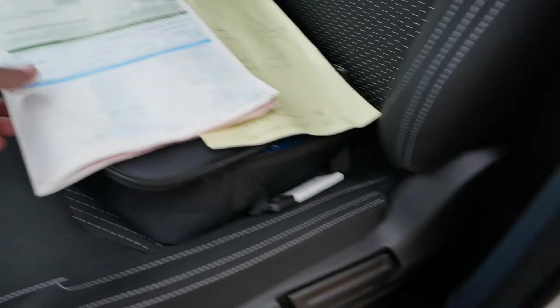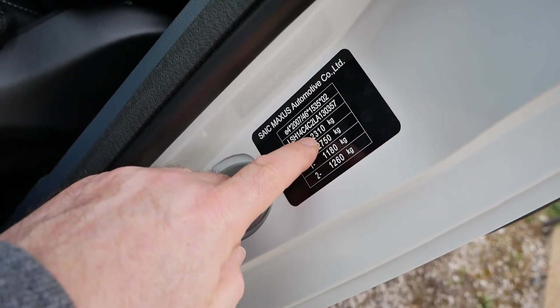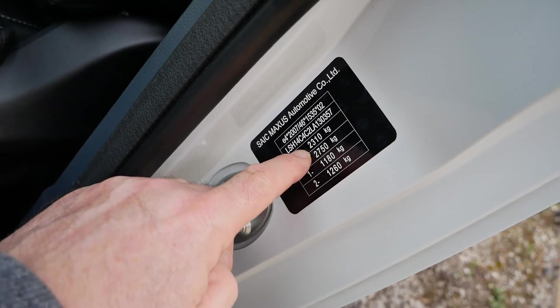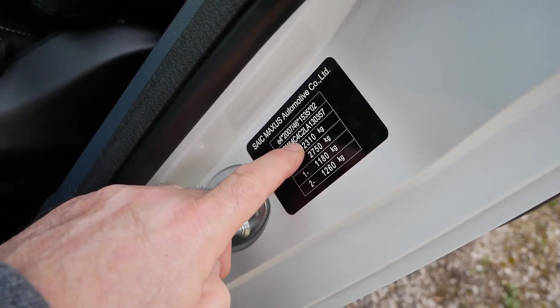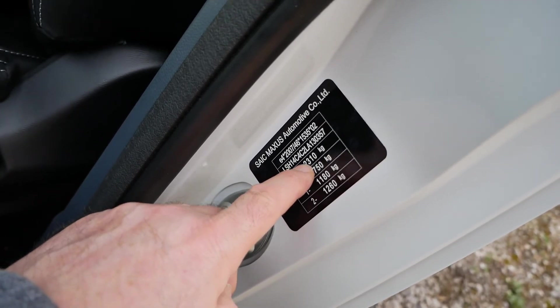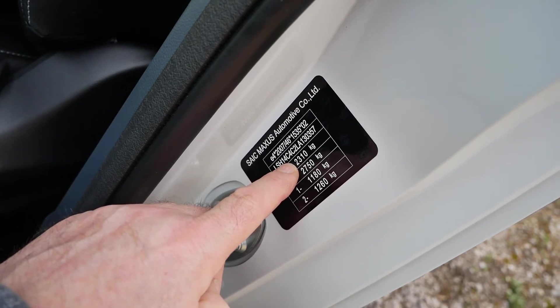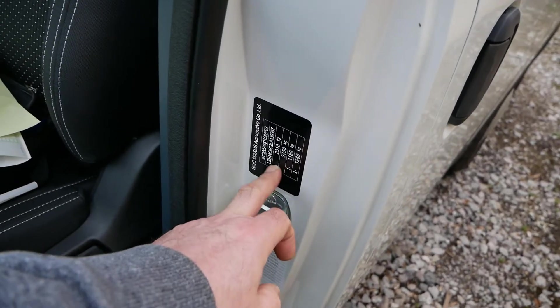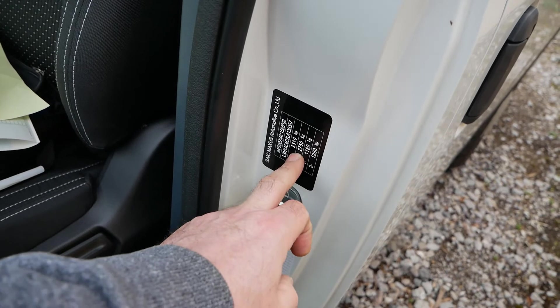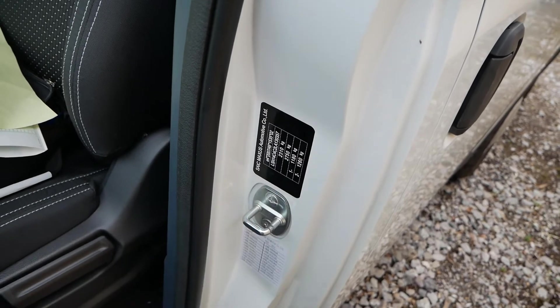On the passenger door sticker the weights are correct, unlike the V5. The top weight showing 2310 kilograms indicates it is the 35 kilowatt hour van. If that weight were 2460 kilograms it would have the 52 kilowatt hour battery. Using this door sticker as a reference is your most accurate method, because the van with the bigger battery simply weighs more.